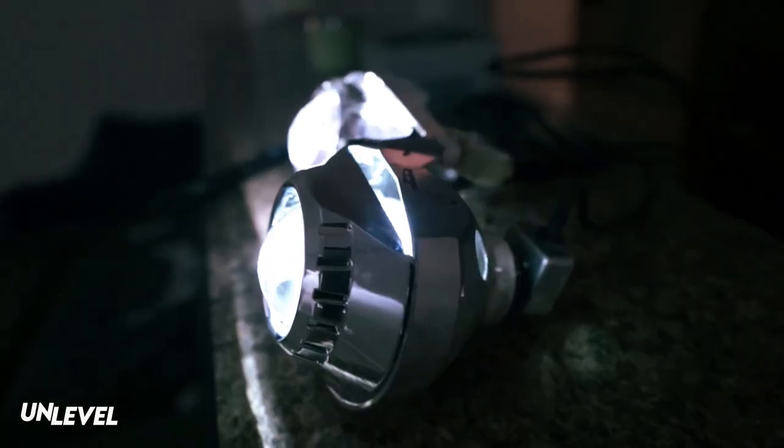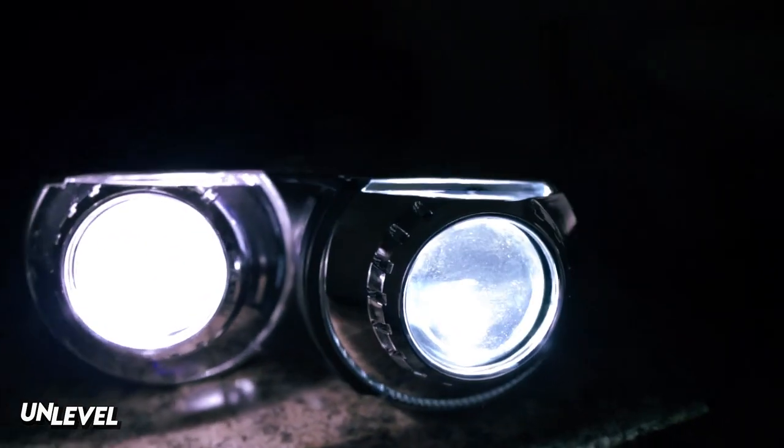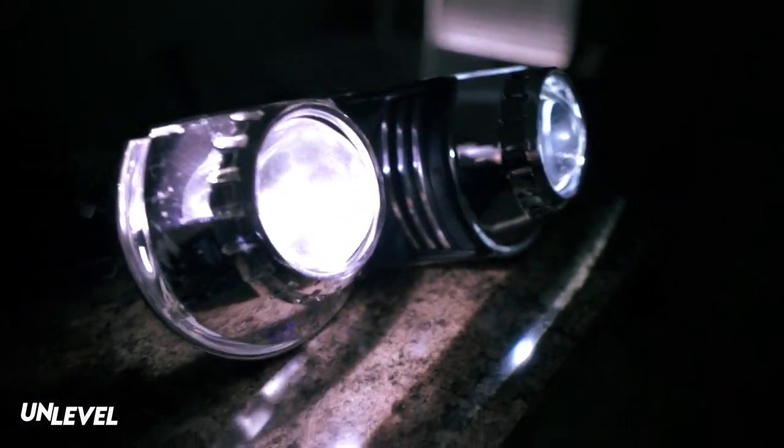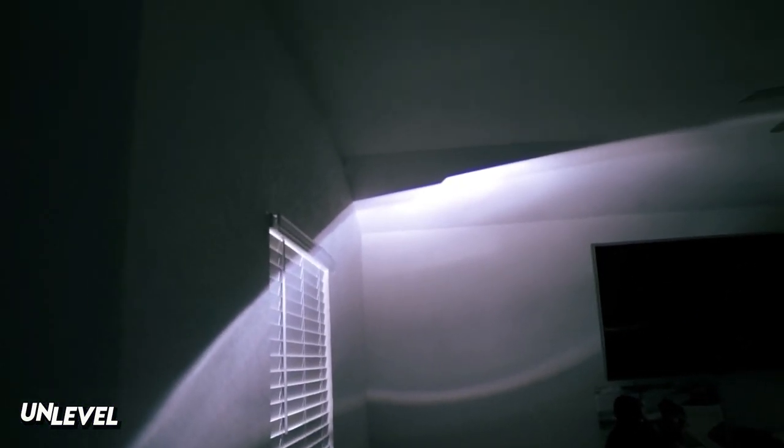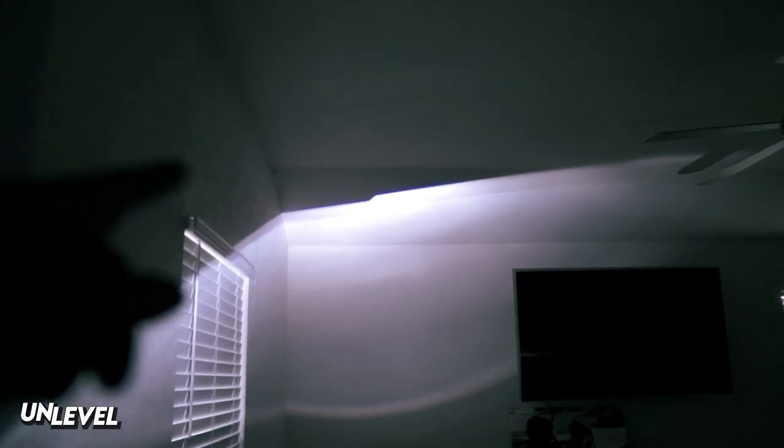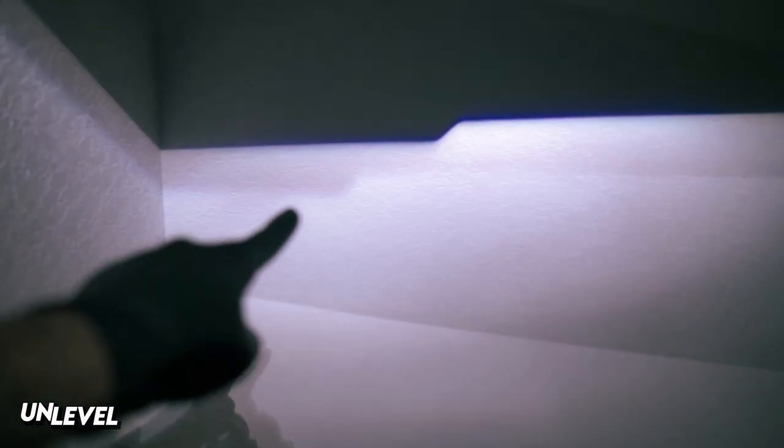I've got both projectors kind of mocked up — you can feel the heat coming from them. As you can tell, the beam patterns are the same; I just have to move this one higher up to match the other one, but the cutoff step is exactly the same, which is what I like about these.